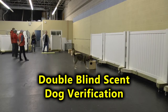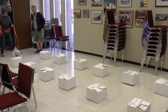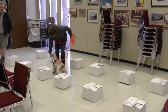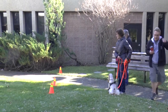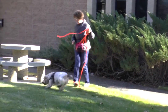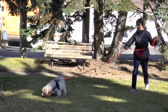Welcome to Hunter's Heart Double Blind Verification of Scent Dogs. In nose work competition, teams undergo a blind search where the judge sets up a hide and evaluates the team's performance. The handler and their dog don't know the location of the hide, and the handler calls an alert or clear when he believes the dog has completed a search of the area and no target odor is present.